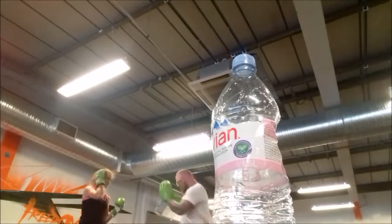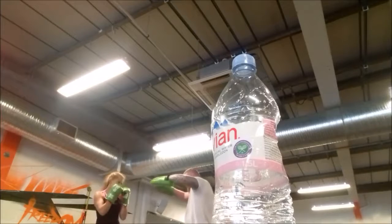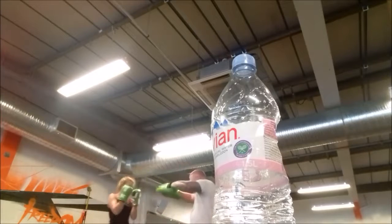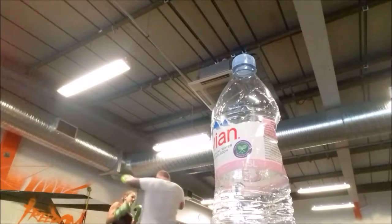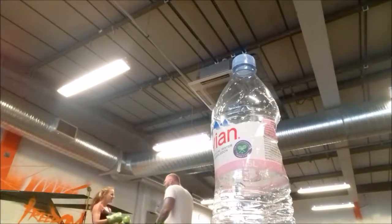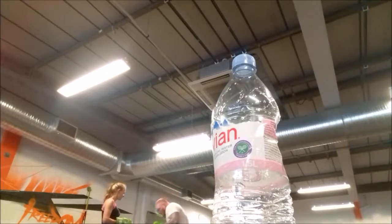That's a lovely advert for a particular brand of water that my training partner put in front of the camera, but there we go. So now I'm trying to teach her the uppercut — at the moment she's hitting from too far a distance. The uppercut is a close range punch; it's for when the jab or cross is too close to throw them effectively.